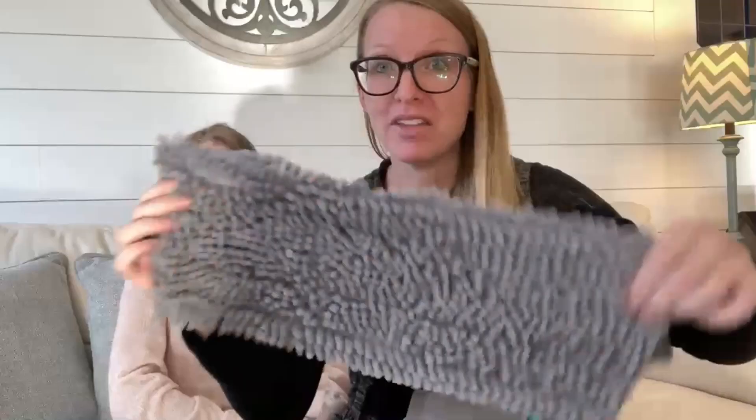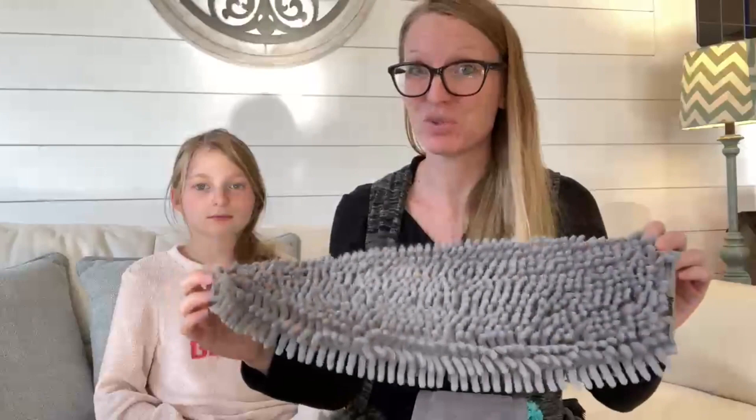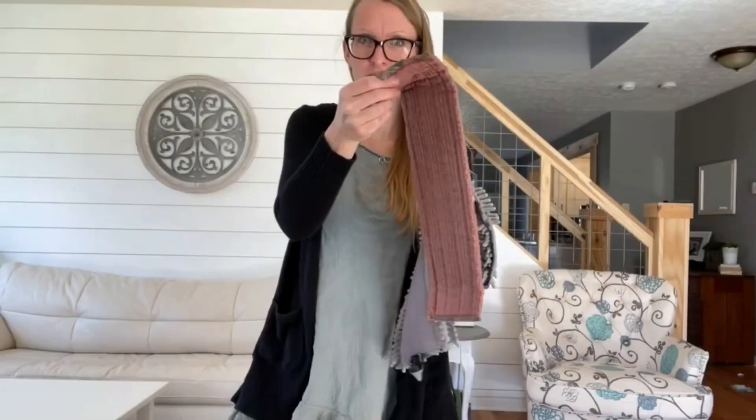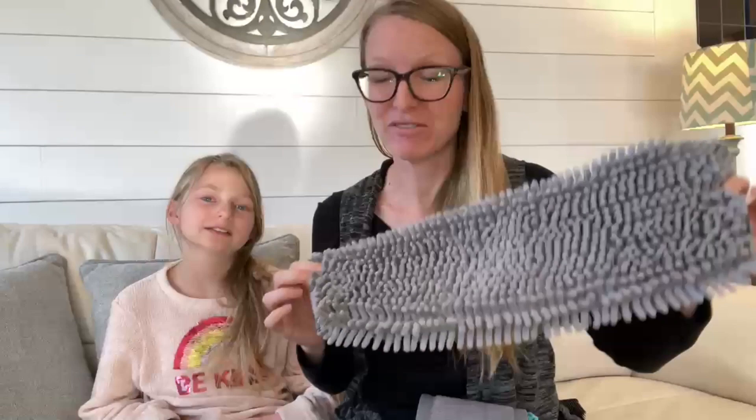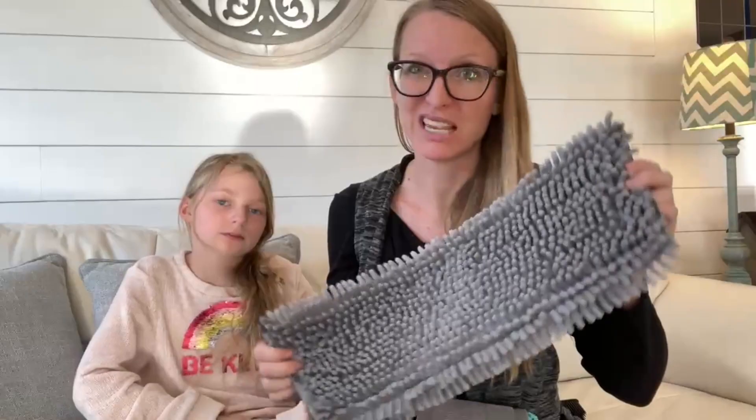This is one of my personal favorites because you can use it dry or wet. Sometimes I'll dry mop the floors and then get this wet and wet mop the floors — it's like a multi-purpose mop pad. This thing is amazing for getting pet hair. It's seriously awesome — it grabs onto all the pet hair. I have done magical things in people's homes with the Chenille mop pad and pet hair. Go try it out, send pictures. Happy mopping, y'all!